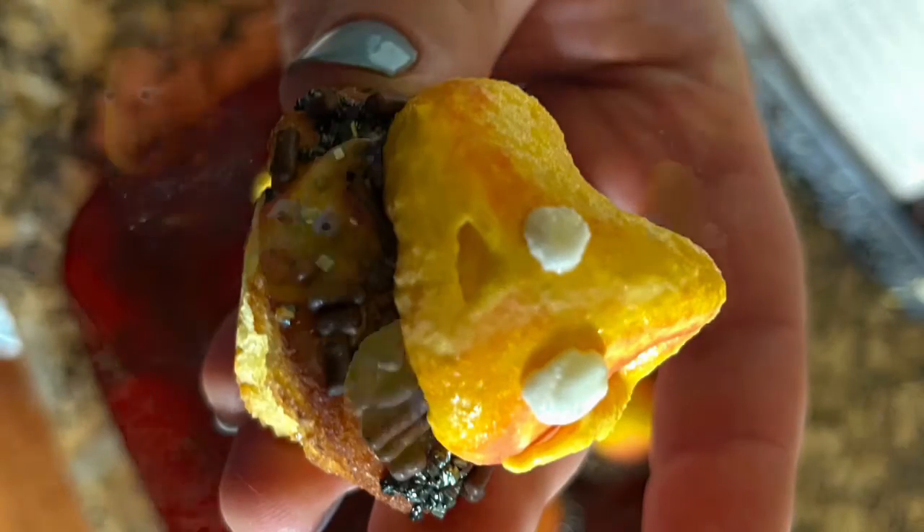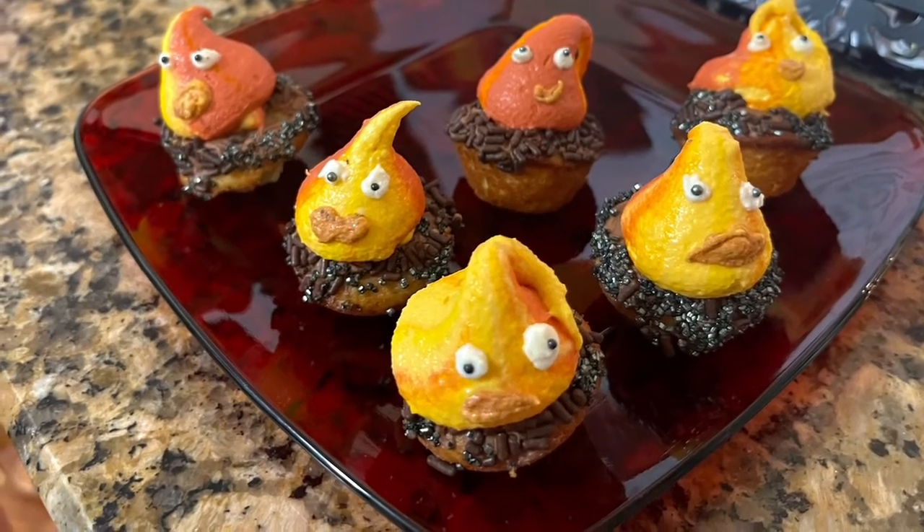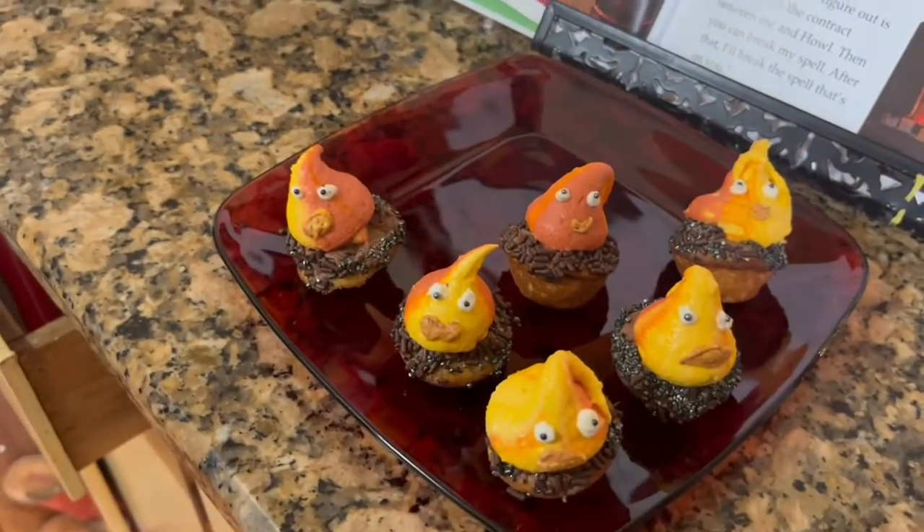This guy already has a mouth. Here are some of the mini cupcakes with their piped-on eyes and mouths. What do you think, Calcifer? Do they look like you?